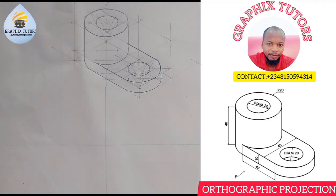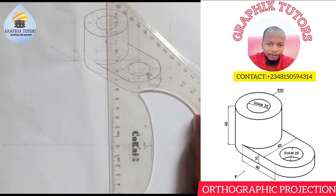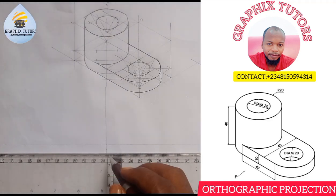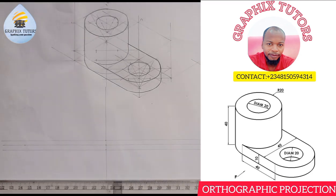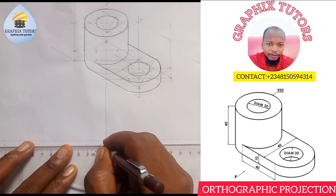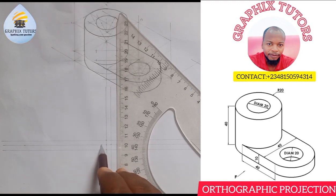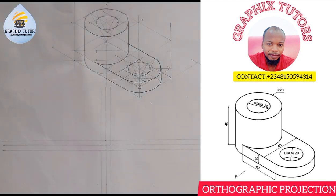You're going to split it into two, so from the center where they meet, you measure five millimeters upward and five millimeters downward — or you can use ten if you want. Do the same thing at that point too. This is the first thing we're going to be doing.